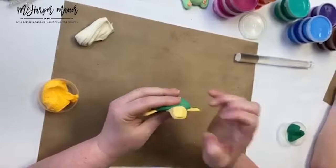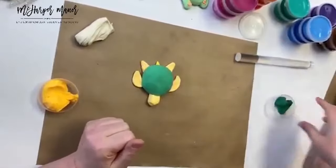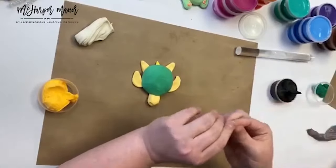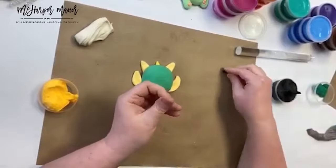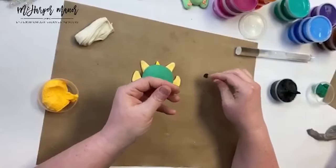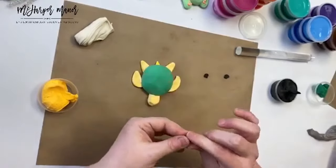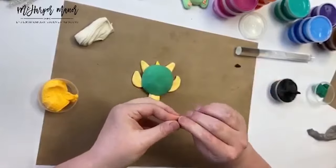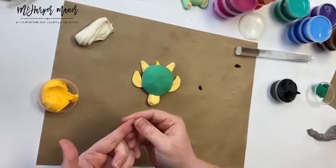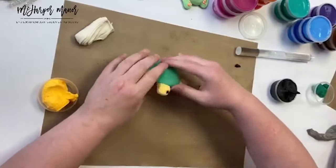I'm going to get some black clay. I'll use a tiny bit straight from the container — I don't want to dilute it. I'm taking a teeny tiny tiny ball — like on my finger — just the littlest tiniest black piece, and I'm going to split that even in half again.